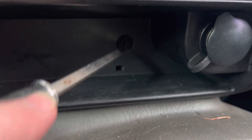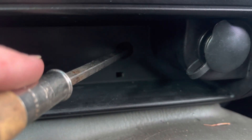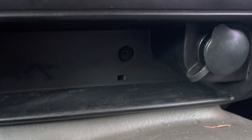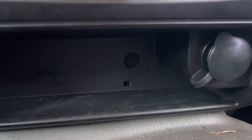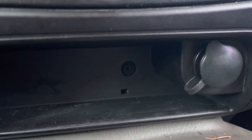So you have this screw right here — that little black hole has a Phillips head screw. You can also put a socket on it if you do not have a screwdriver or you would prefer to use a socket. Once that is off, I will show you what to do next.